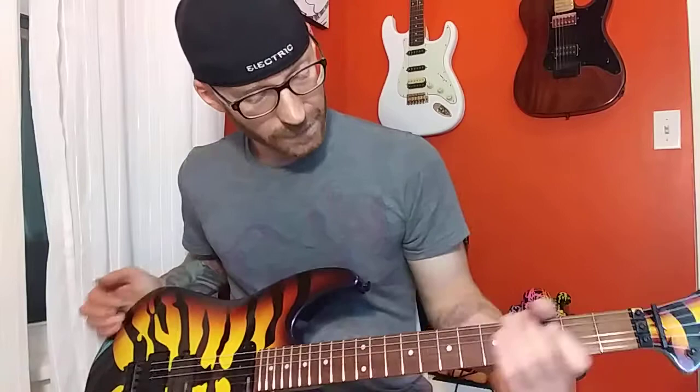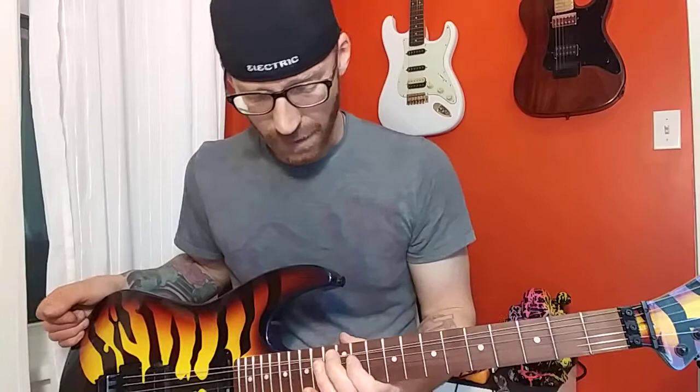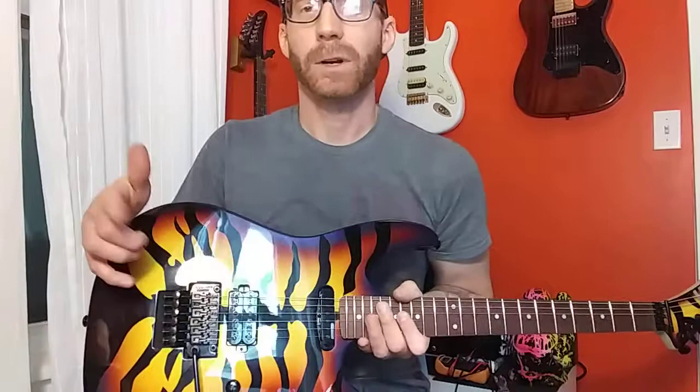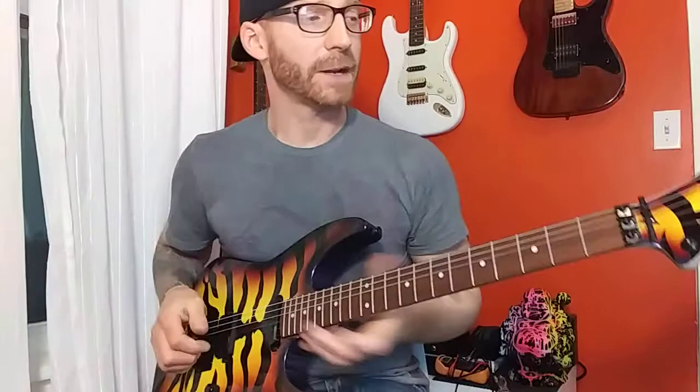22 frets — they're called 2x jumbos. They just seem like regular jumbos to me, but they feel really good under the fingers. Floyd Rose Special is on here — it's the lower, more entry-level Floyd Rose — but it's fine and stays in tune great, as long as you know how to set up a Floyd Rose.